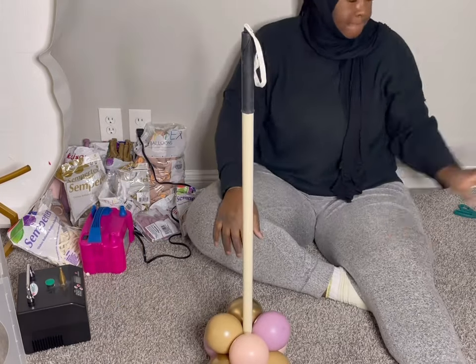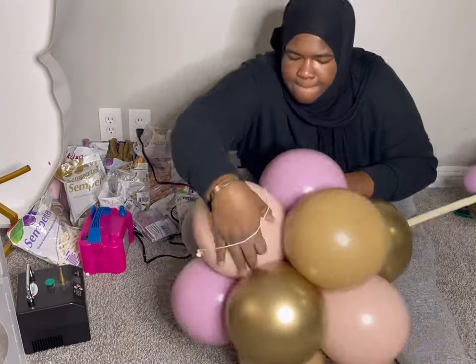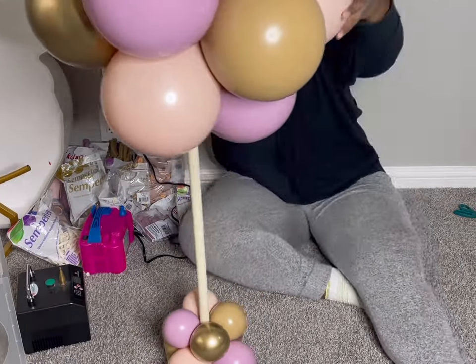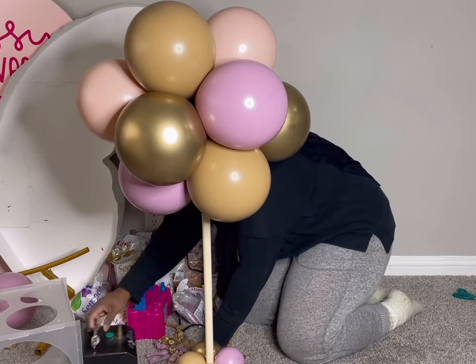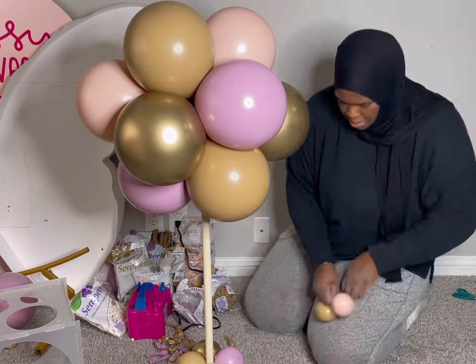Here I put a hole in between the 11-inch balloon, tied the 260 on, and then put that on the pole. If you guys want to know how I made these stands, please check out the previous video — there is a video on my channel on how I made these stands myself.